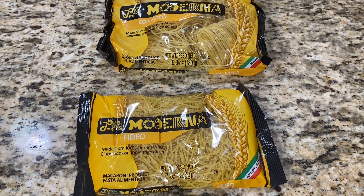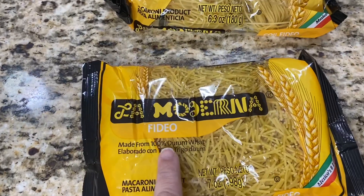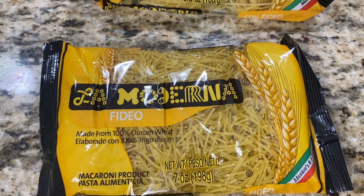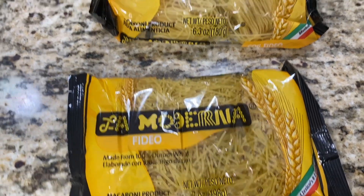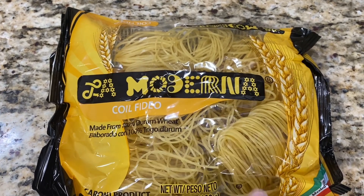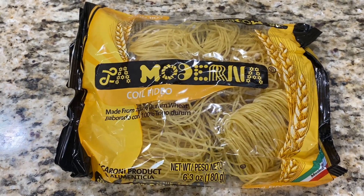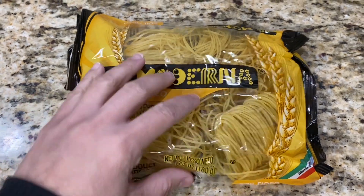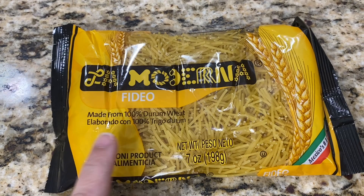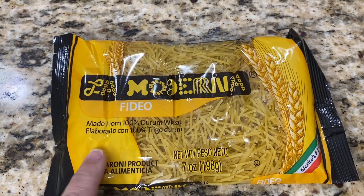This is the fideo that I usually use. There are different kinds of fideo. There's the one that just says fideo — the shorter version, which is your more traditional fideo. And then you have the coil fideo, which is coiled up and longer like spaghetti. I like to use the coil fideo when I make fideo with carne. When I make sopita de fideo, I usually use this one, and it's also the one I use when I add papas. So this is the one I'm going to be using today.